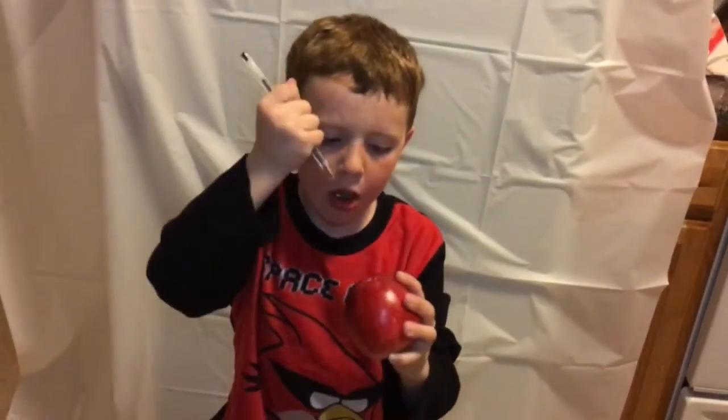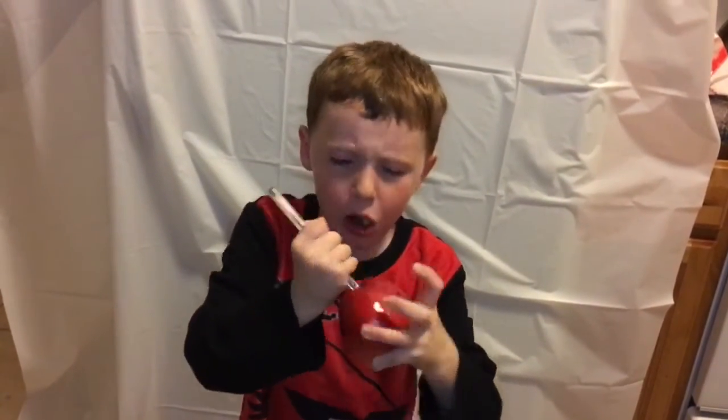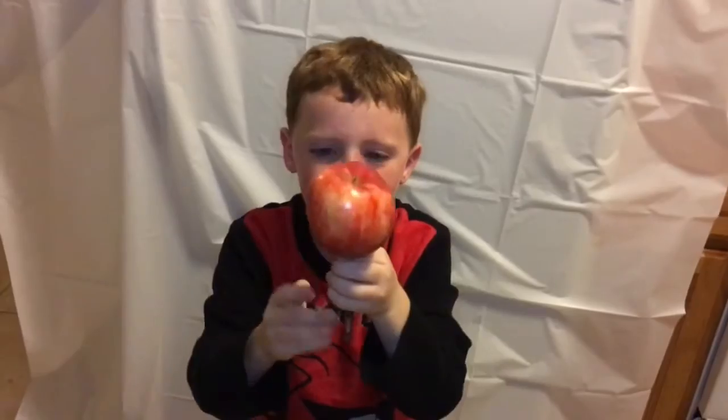I have an apple, I have a pen — apple pen! I have a pen, I have an apple — apple pen!